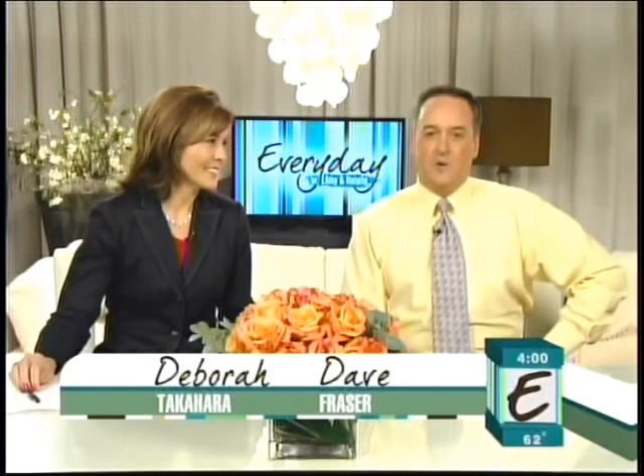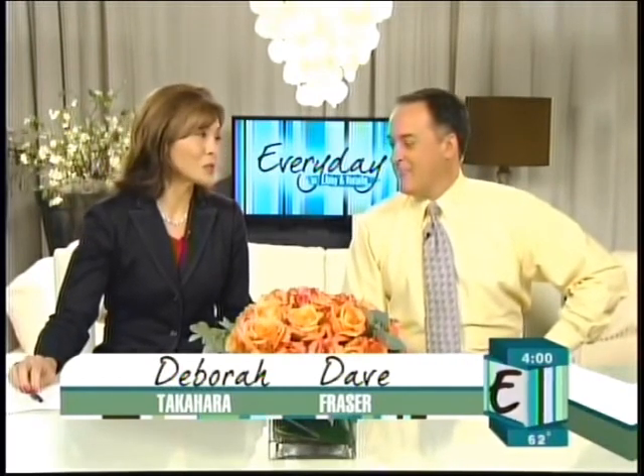Welcome to Every Day on this gorgeous, spectacular Friday. I'm Dave Frazier. And I'm Debra Takahara. You said the magic word — it is Friday. We are happy the weekend is on.